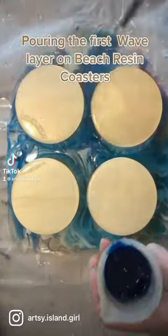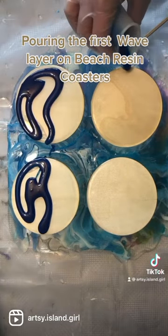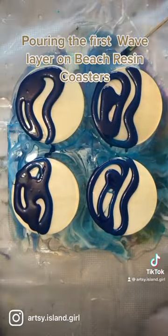I'm creating some beach resin coasters and this is my first wave layer. I'm taking my blue and putting it on about two-thirds of the coaster. I already have a base coat of clear resin put on the coaster, so I'm just pouring the next layer on top of it.